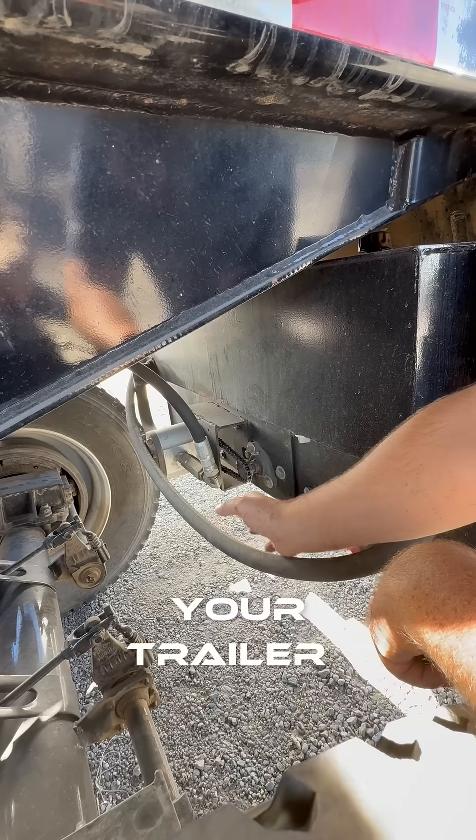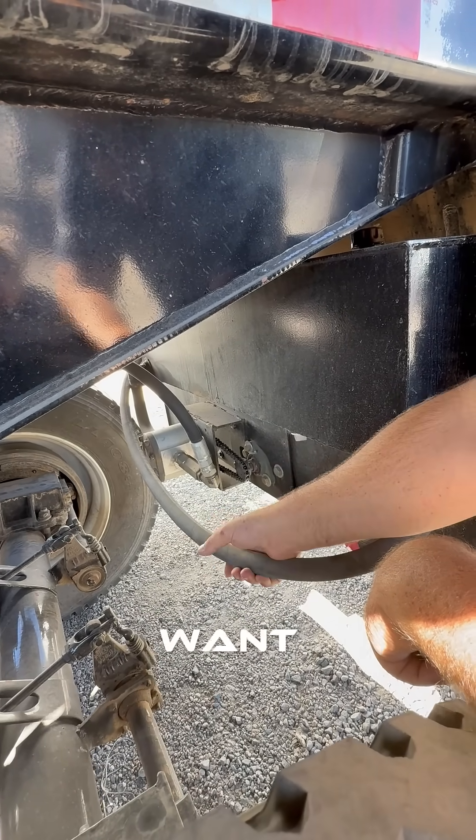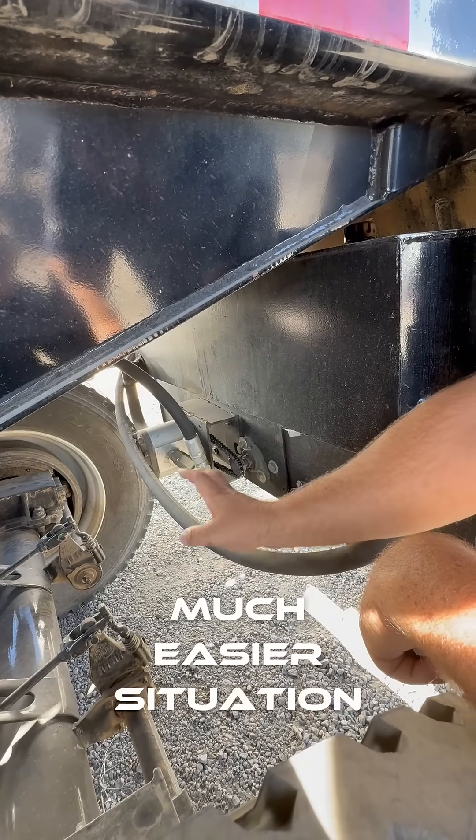It doesn't put your truck down. Your trailer goes down for a little bit. You can change it outside, you can change it wherever you want. Much easier situation for repair.